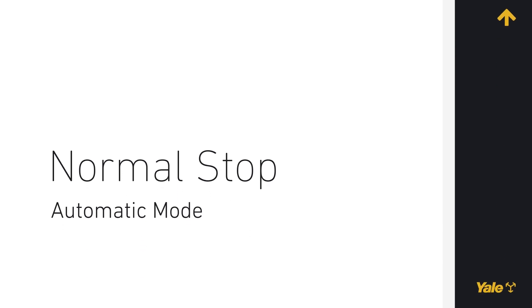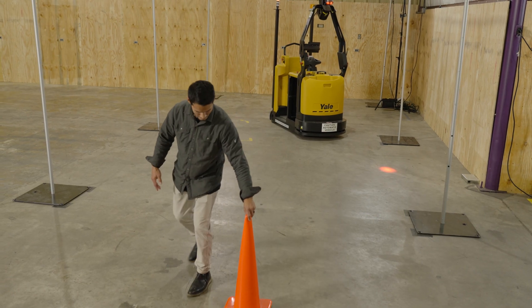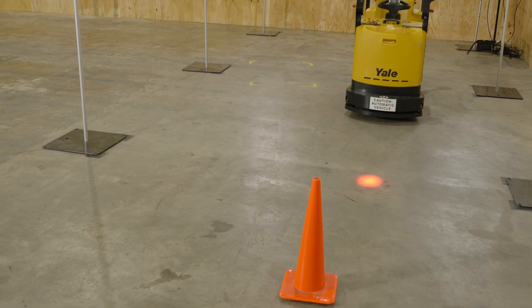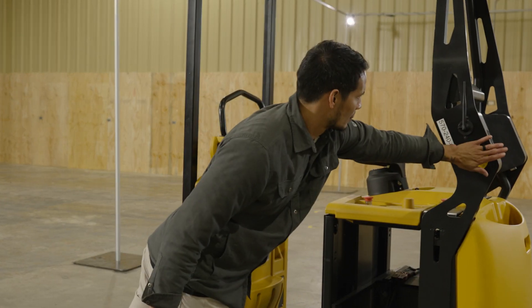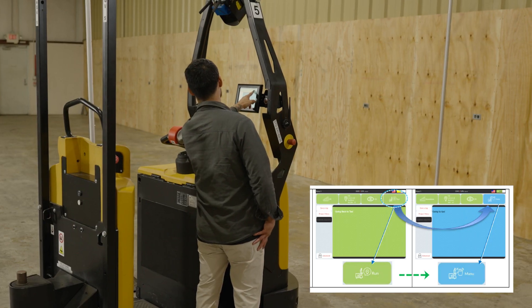Normal stop in automatic mode. Place an object, such as a traffic cone, at more than 3 meters directly in front of the robot in order to be detected by the safety scanner. Allow the robot to slow down. While remaining in the field of the front safety scanner, carry out the following actions: press one of the emergency stop buttons, then press the Run button on the touch screen.